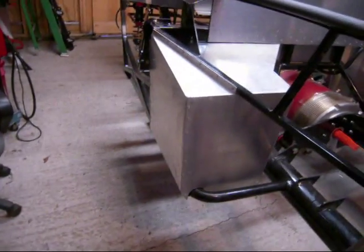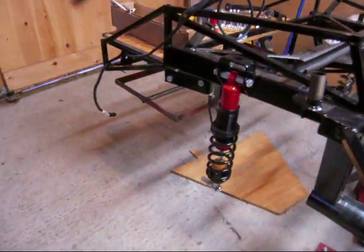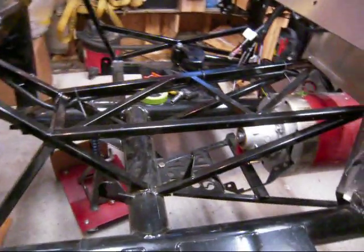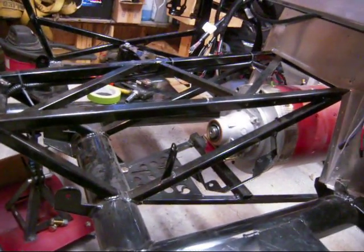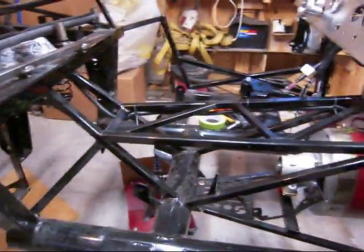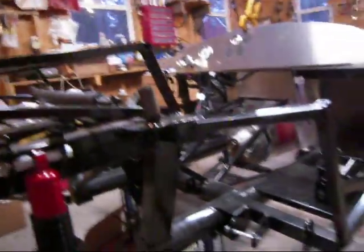The passenger foot box is in and all riveted together. The rear end is out at the moment getting all put together and tuned up. You'll notice the slip yoke is missing now in the back of the motor — that's been sent out to the west coast to my good friend Keith to build a custom drive shaft for this thing.